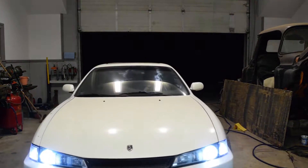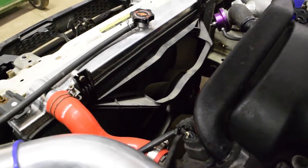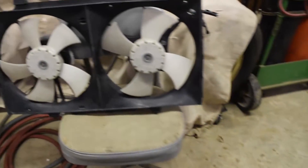Welcome back to the S14 build. The previous owner somehow got rid of the fans minus an AC fan that didn't work, so today I'm going to install some Ultima electric fans, which are supposedly one of the best electric setups.